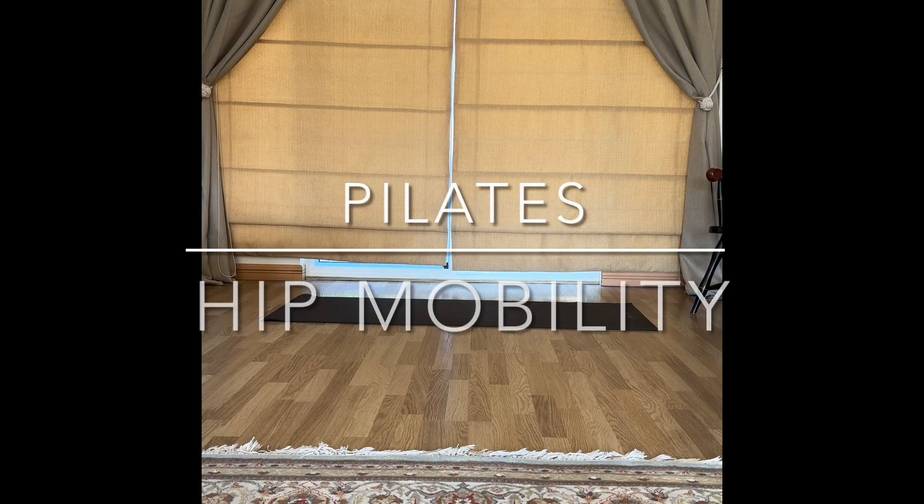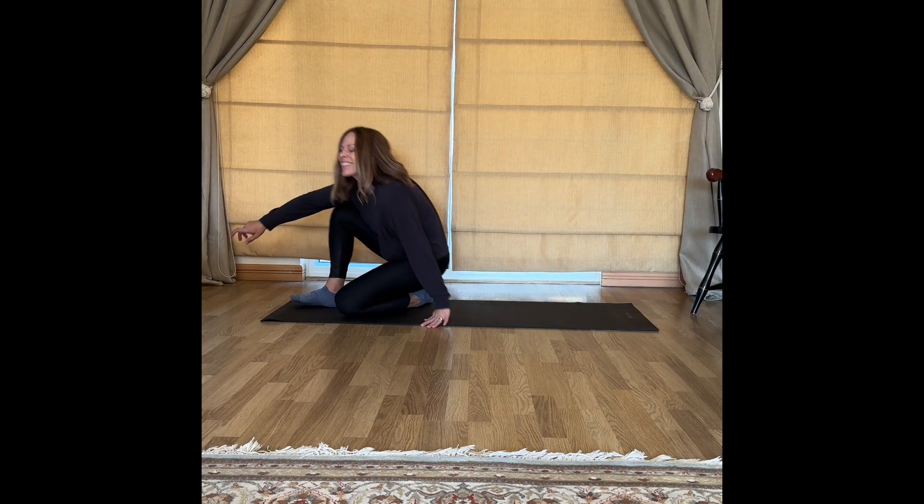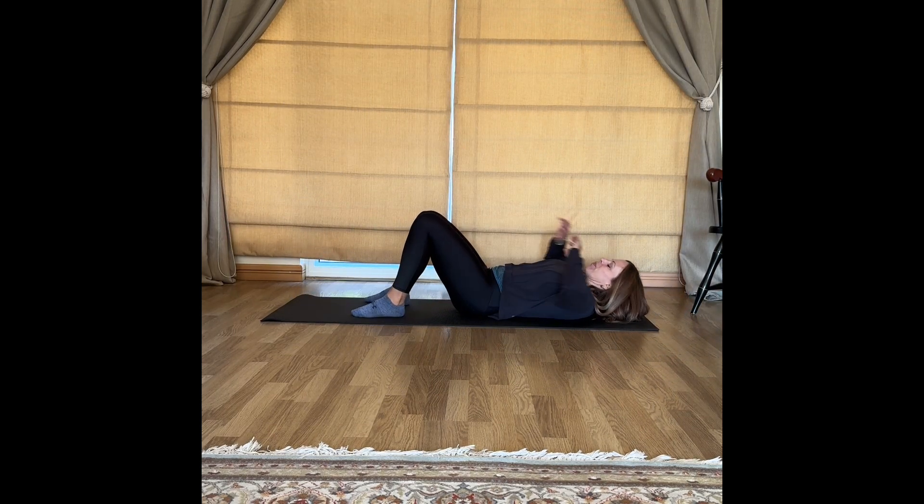Today I have a Pilates practice for you that is going to focus on hip mobility. All you'll need is yourself and your mat. Come on down, we'll start on your back.